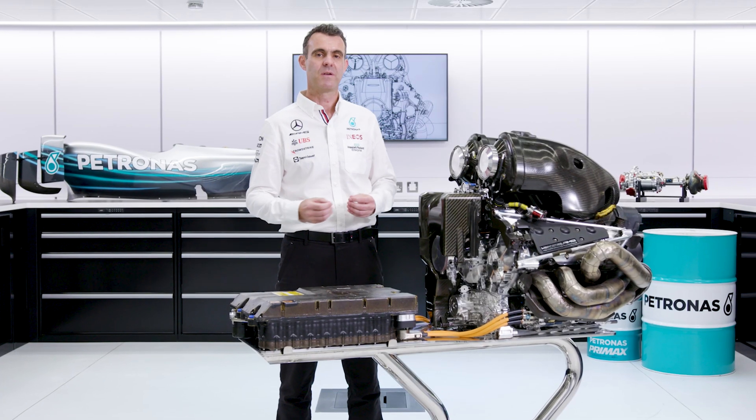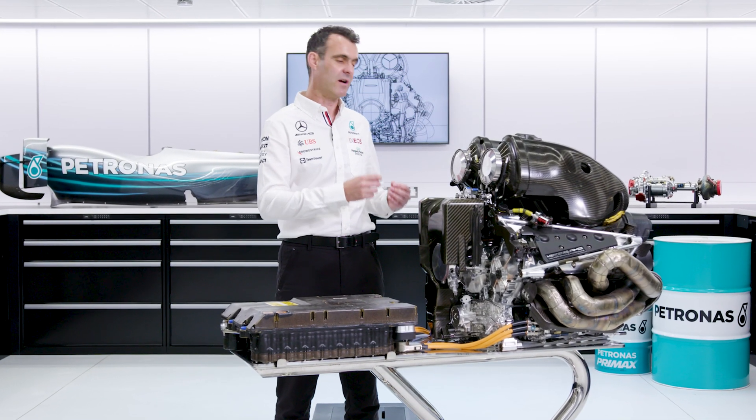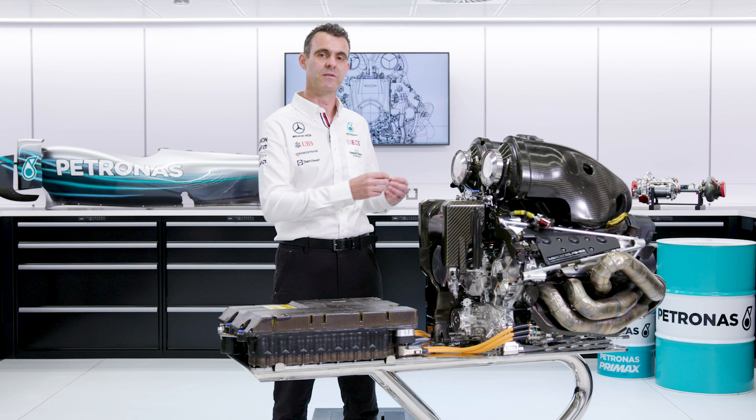You might ask if the real differences in this engine to road cars are in the details, does anything that we do in Formula One trickle down to a road car? And I think it does. On one aspect, there's the way that we develop the engine — the techniques that we use, the computational fluid dynamics. When we speak to our colleagues in Stuttgart, they're very interested in how we do that and if they can use some of those techniques too. But also, in the very heart of the combustion chamber, in the way that we make the explosion happen in a controlled manner, there's some real detail in there that is trickling down to the road car.